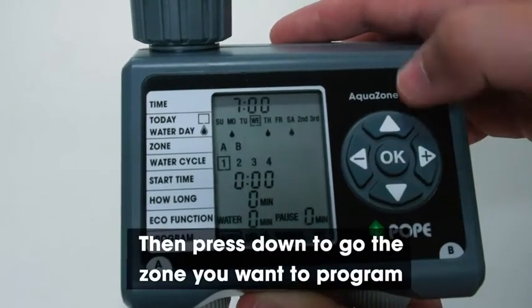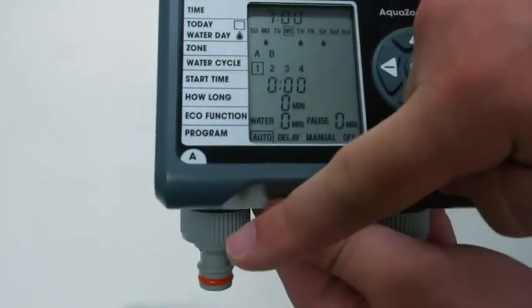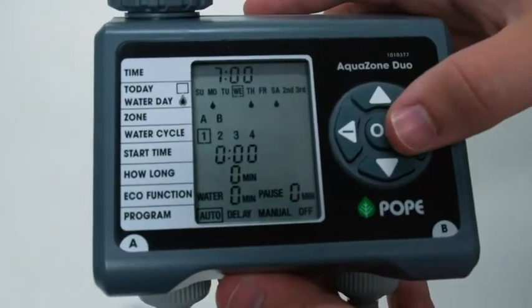Then press down to go to the zone you want to program. Zone A is that one — left outlet. Zone B is that one — right outlet.